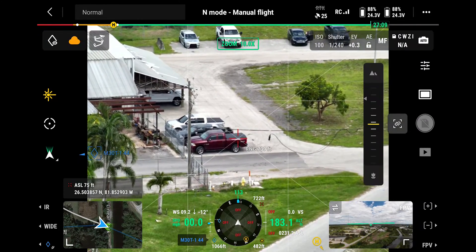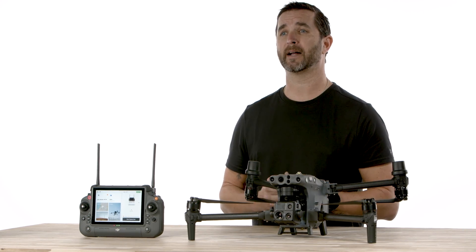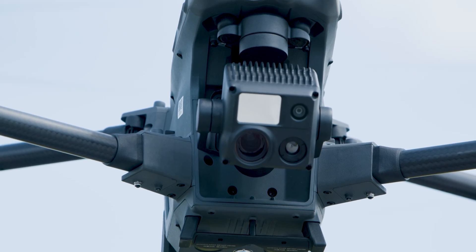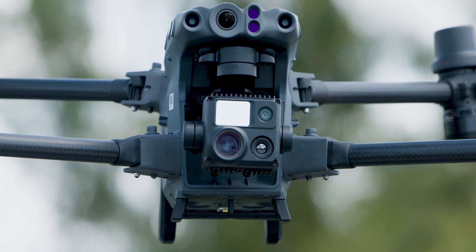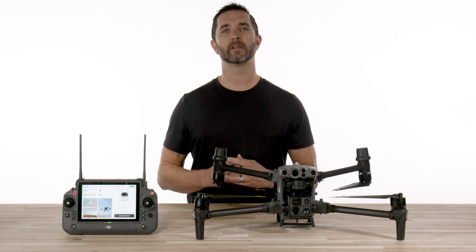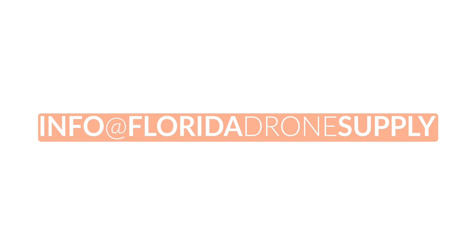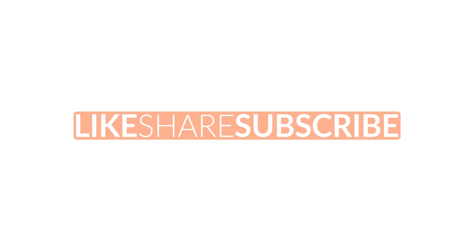If you found this video informative for your needs, don't forget to hit that like and subscribe button for more drone tech content. Also, let us know in the comments what you think about the M30T and whether it's a drone you'd consider for your professional needs. We hope this video helps with your decision, and should you have any questions, reach out to us by phone at 855-8-DRONES or send us an email to info at Florida Drone Supply. Thank you for watching and, as always, have a great day!